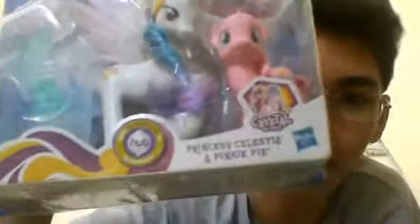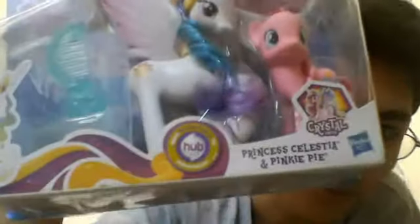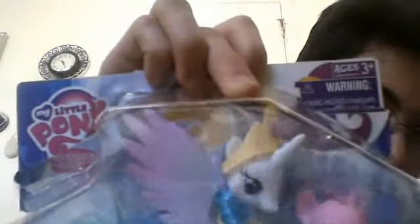Let's go ahead and get started. To start it off, let's look at the package. They have a very nice drawing of Princess Celestia over there in the left hand side corner — very cool. And there's a very nice looking comb that comes with the set. Both Celestia and Pinkie Pie come with combs. Also, the Hasbro logo is down there and the My Little Pony logo is up on the top left hand side corner.